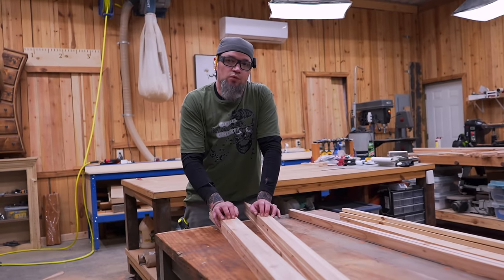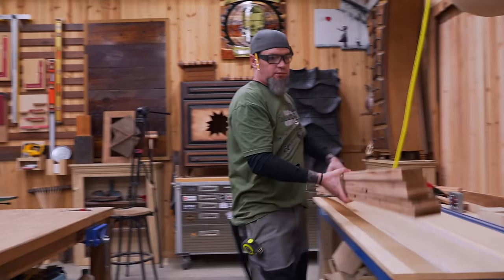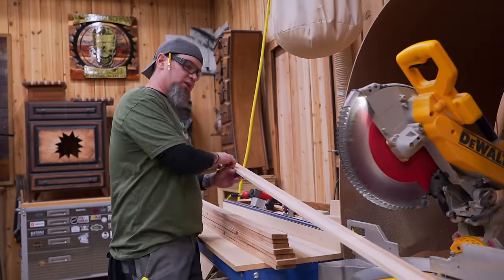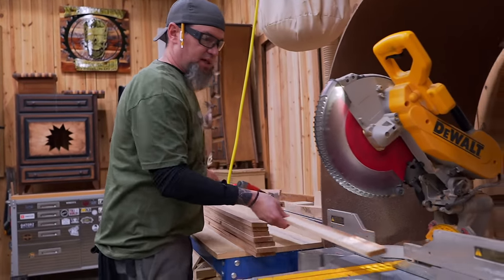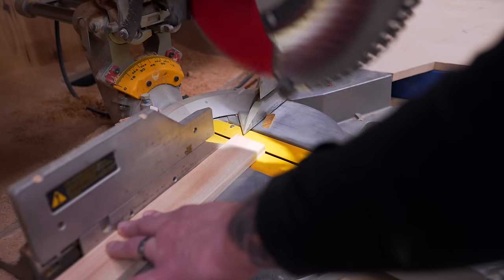Now that we have our leg boards ripped down to size, we have one last step: putting the angles on the ends. For each leg board we want our angle facing out, and then on the opposite side we're going to set our saw to 10 degrees to the left and make a 10-degree cut starting at our inside corner.